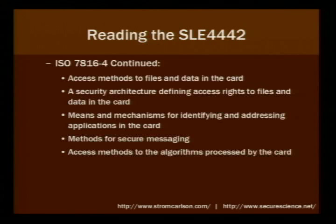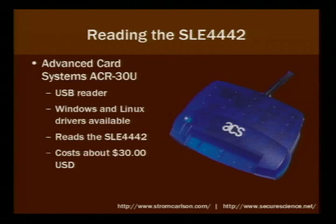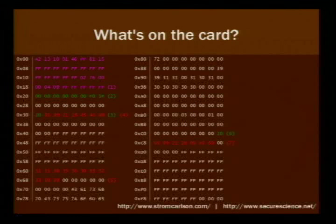The American Express smart card readers they sent out a while back will not read these cards. So I had to find one that does. I bought the ACR30U — a cheap little thing, about 30 bucks from SmartCardSupply.com. It works under Windows and supposedly Linux. There's a Windows application that comes with the reader to read and write these cards, so I figured why reinvent the wheel. I went to Kinkos, got a bunch of cards, noted their values, took them home, and started reading them. This is a dump of a standard Kinkos Express Pay cash card — a simple 256 bytes.